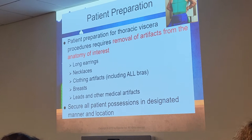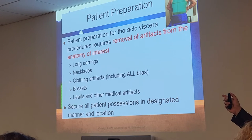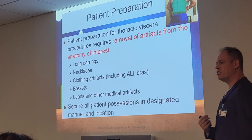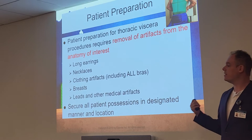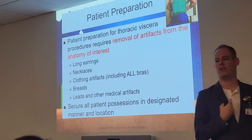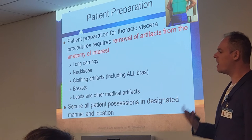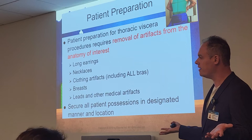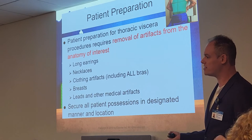Leads and other medical artifacts — leads are usually from EKGs left on patients. There are other medical artifacts we cannot remove, such as pacemakers and defibrillators. Those are internal; we're not going to be able to remove that artifact from the body, but we document if the patient has one — in case a radiologist, including residents who are still learning, doesn't recognize what they're looking at.